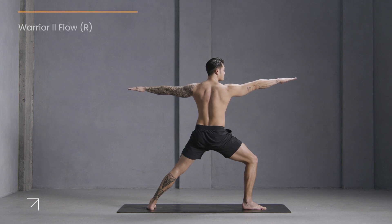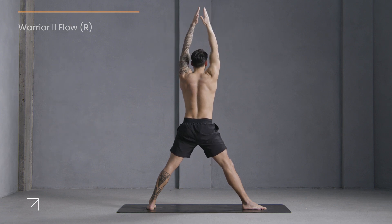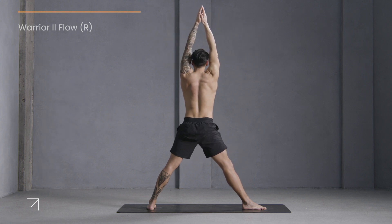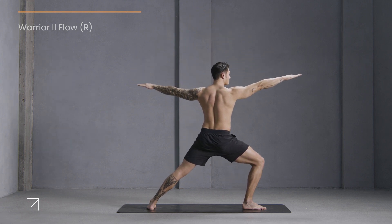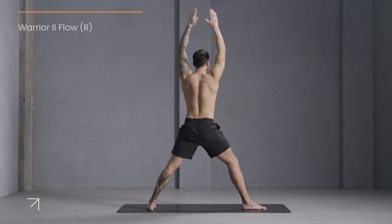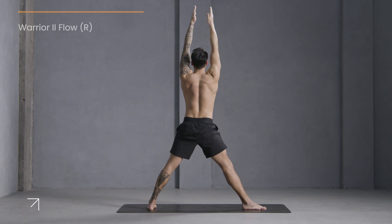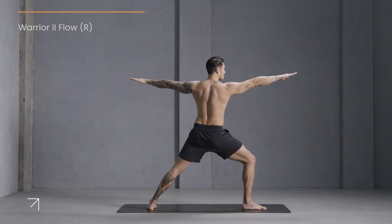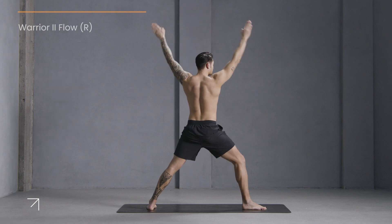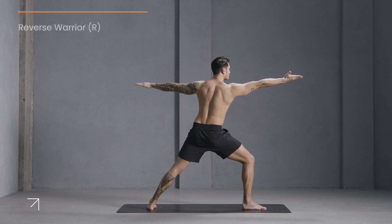Now we'll move — straighten your front leg, reach your arms overhead, touch your palms, and now bend the knee and open it up to warrior two. Inhale, lift up. Exhale, bend your knee. Inhale, lift up. Exhale, bend your knee. Inhale, lift up. Exhale, bend your knee. Last time, inhale, lift up. Exhale, bend your knee.